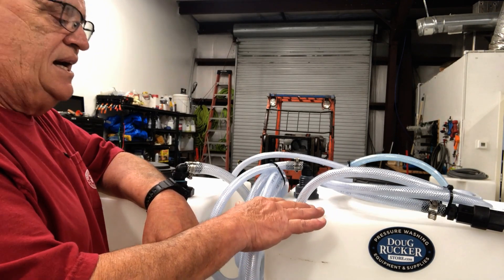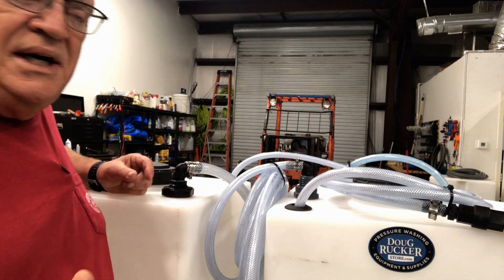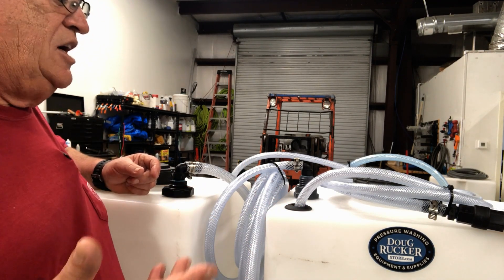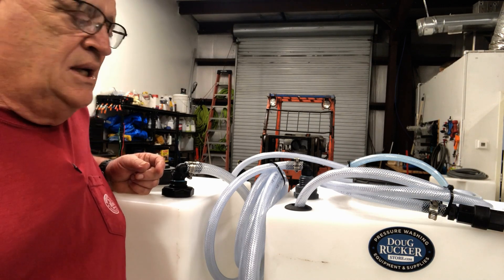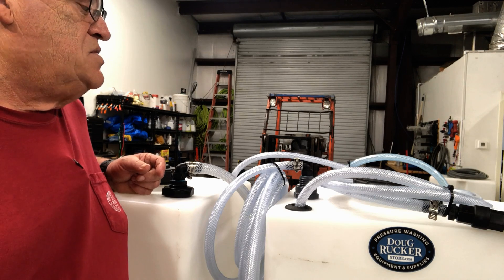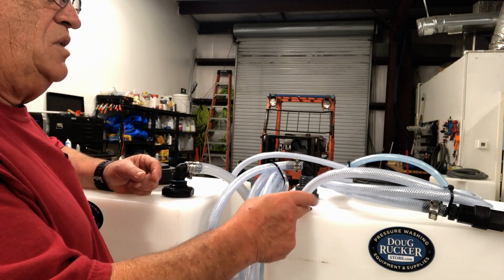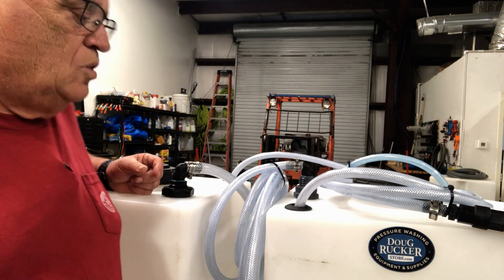In the bleach tank, yes, over time it's going to corrode a little bit — but I've had them last over a year before having to replace them, and we have a lot of bleach in our tanks. It's much easier to just buy another one, they're only a few bucks, and you can pop it right back in the same hole.